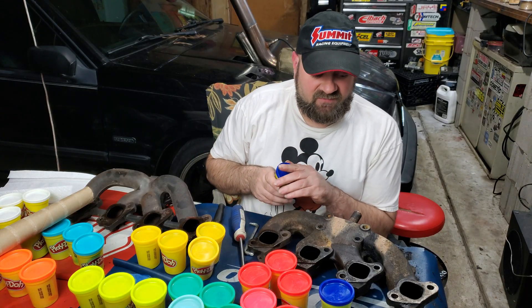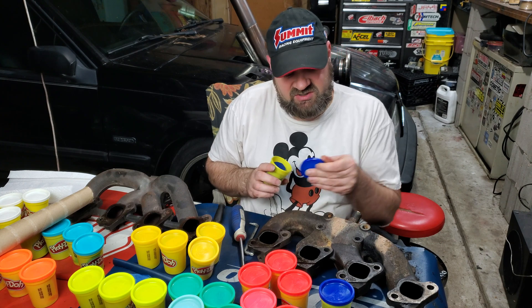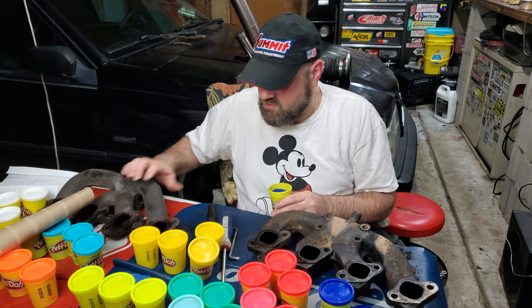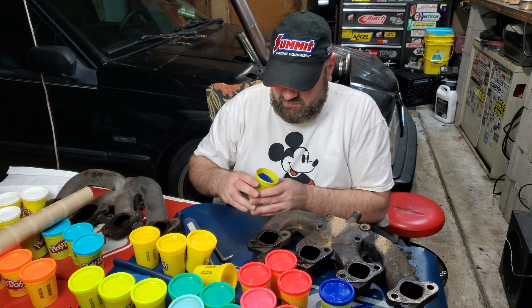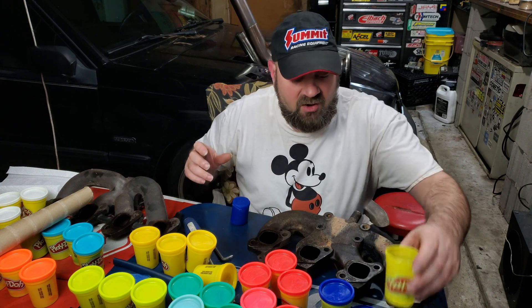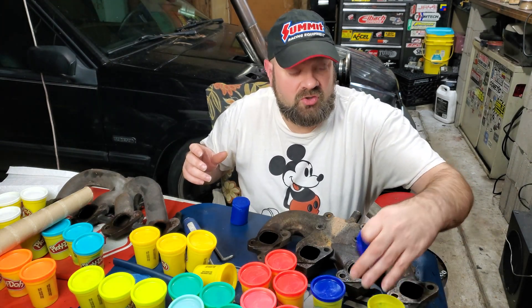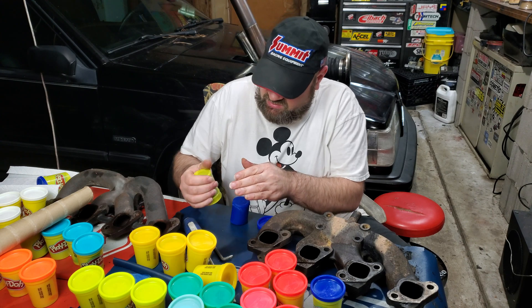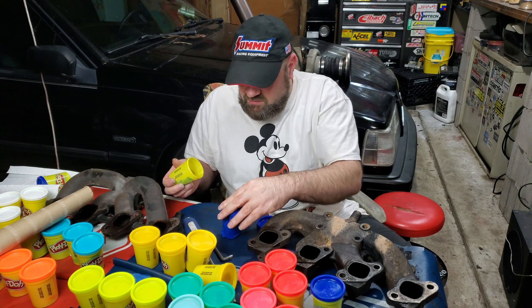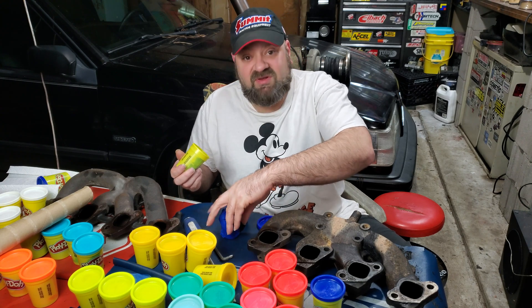We've already cleaned these manifolds — we've sprayed some WD-40 in them after we degreased them — and now we're going to attempt to stuff some Play-Doh in them so that we can pull the Play-Doh out and show you all the bottlenecks on both of these. It'll be a busy day.